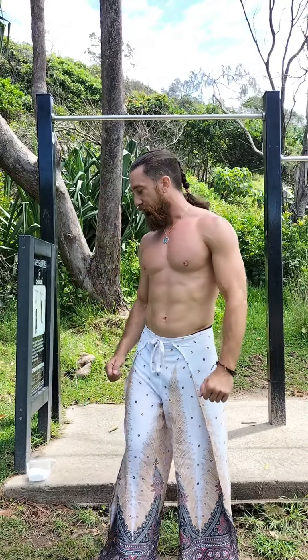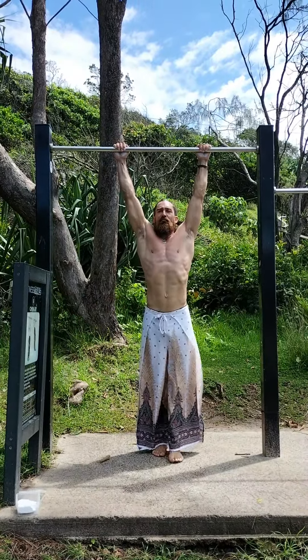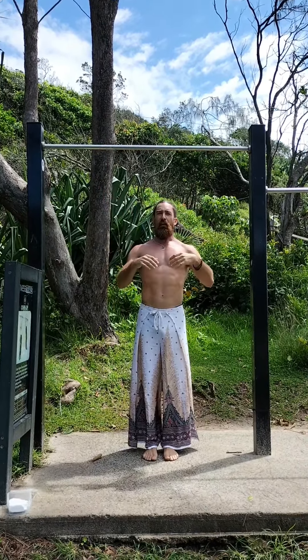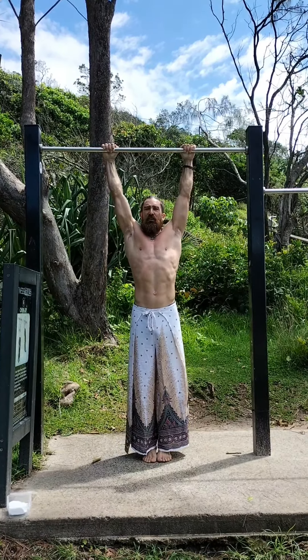Then the eccentric part of the dip — we're going to lower back out of that transition — and the eccentric part of a pull-up. So I'll show you the difference between a regular pull-up and an explosive one. Regular pull-up: nice and deep to there. Explosive pull-up: I'm going to pull to the bottom of my chest and the bar will literally hit my chest.